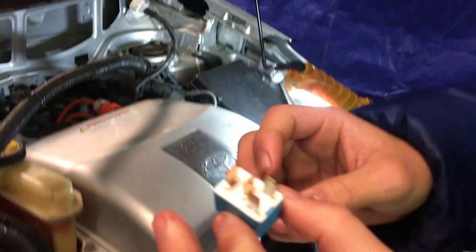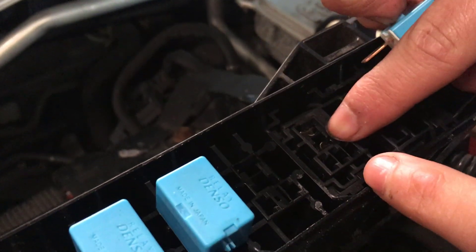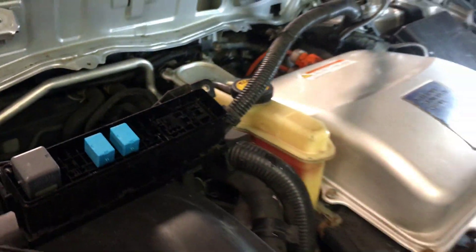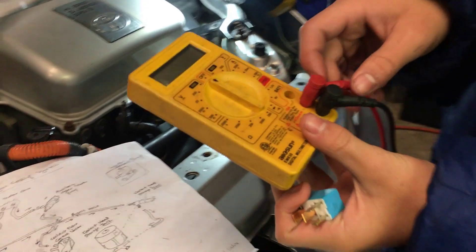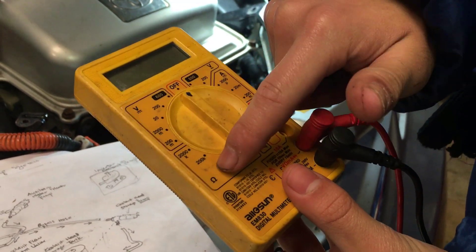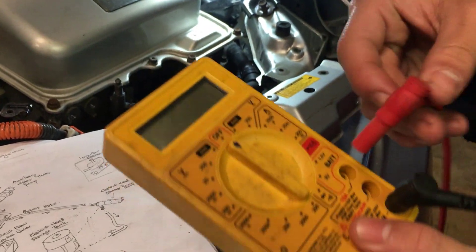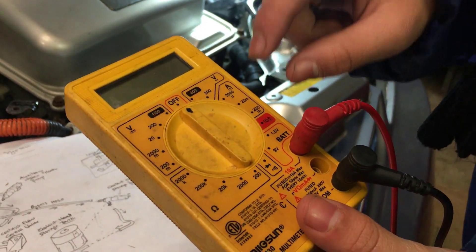When you look at the relay, you can see that the spots of these two copper pins are where we should jump it — this hole right here and this hole right here. To do that, we're going to take our multimeter. Normally the wires are arranged to measure resistance and voltage, but instead we're going to move this wire to the ampere section so that we can measure how much current is being drawn.